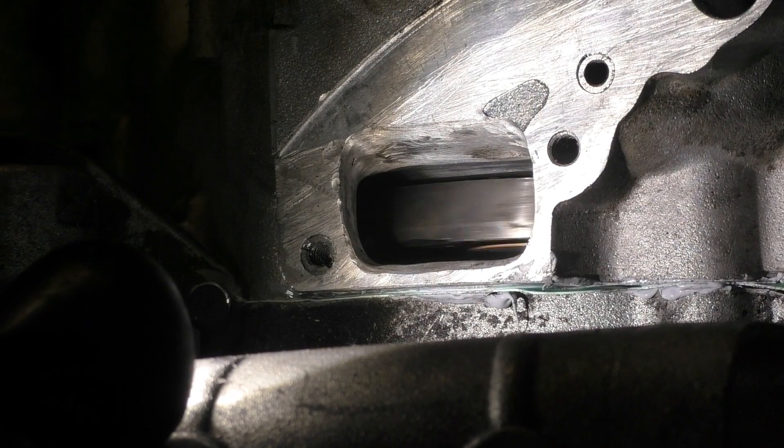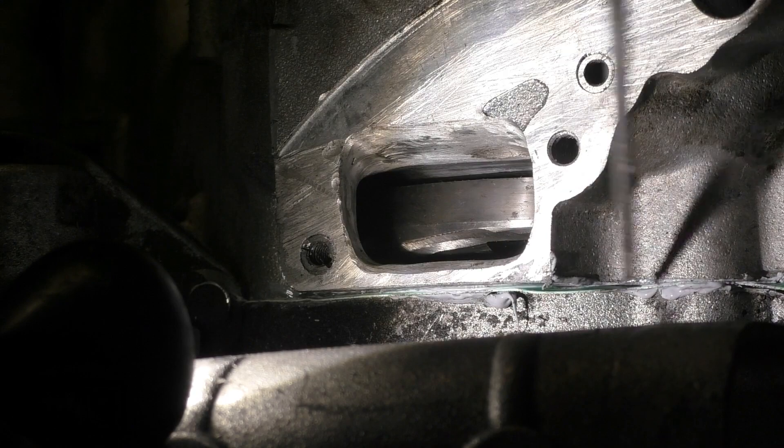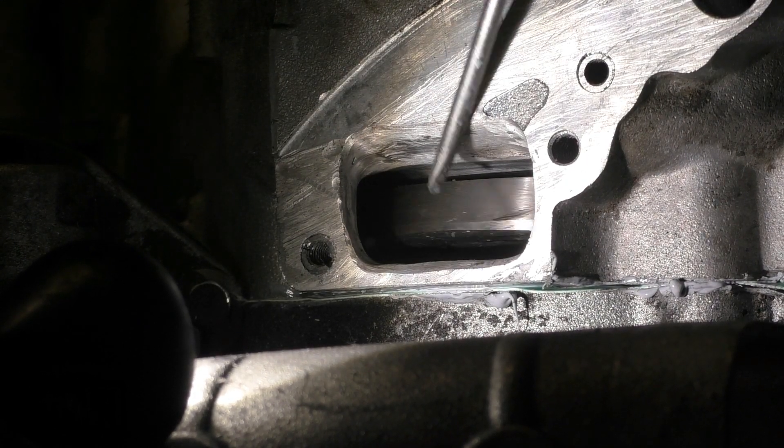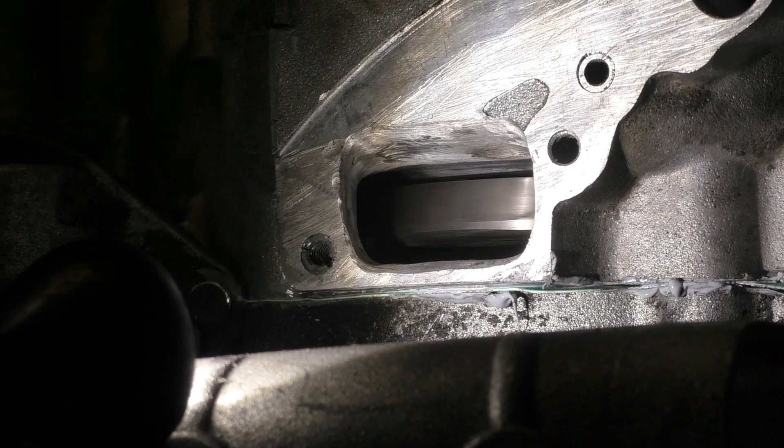With the rotary valve engine, the crank cheek and the engine case define the rotary valve — they are the rotary valve. A valve that opens and closes. The cheek opens and closes. But what about the reed valve?